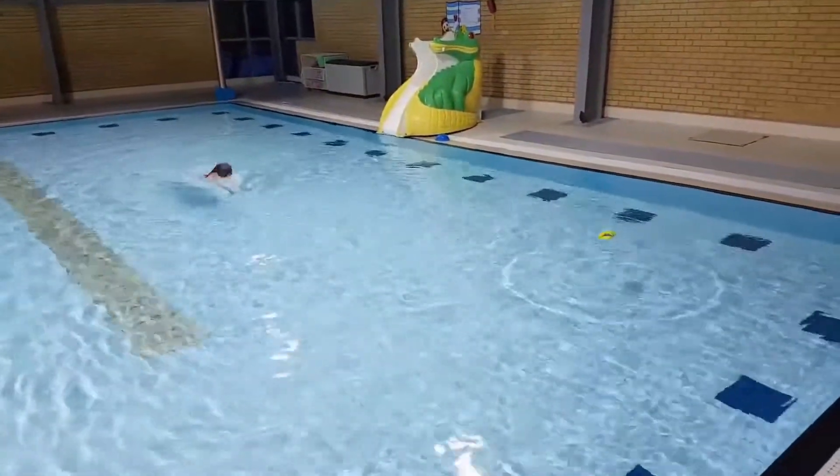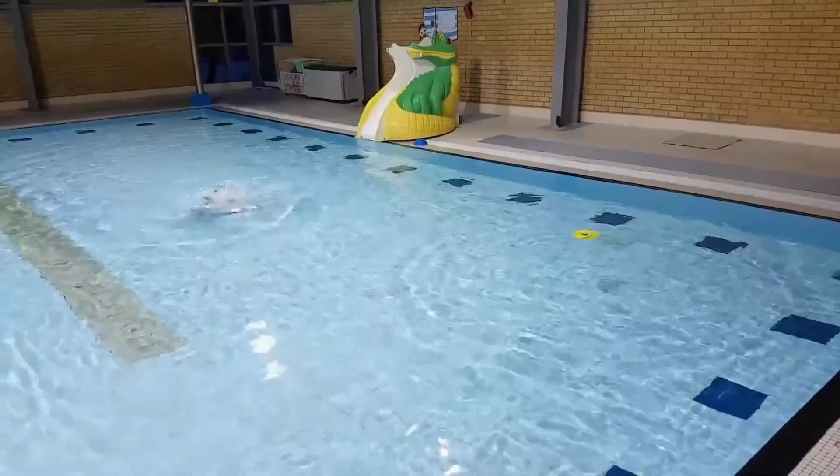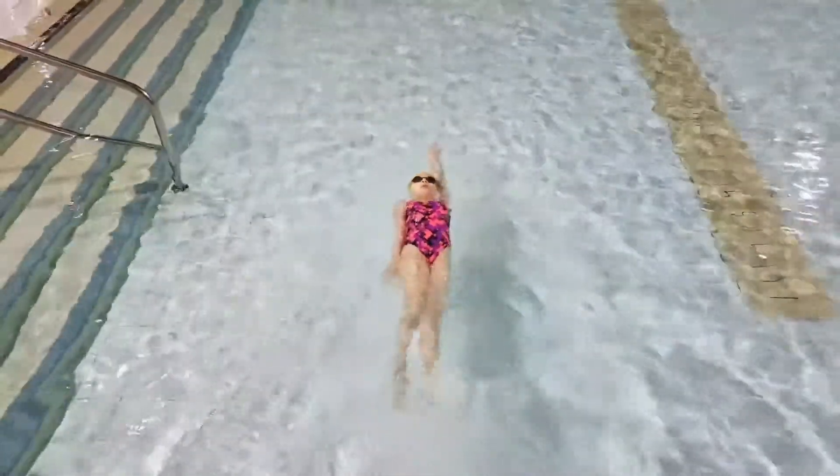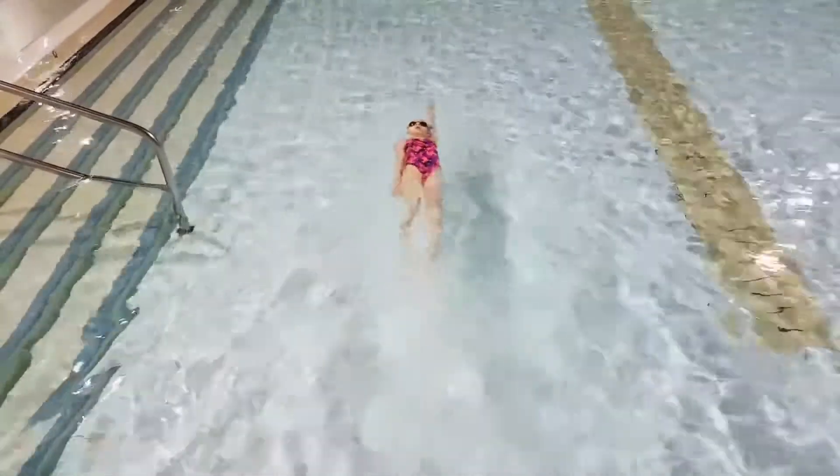Hello swimmers! We are continuing learning backstroke and in this lesson you will learn how to keep your body in horizontal position while having one arm above your head and one arm by the side.